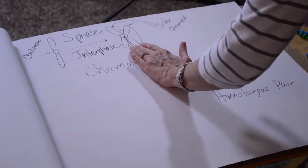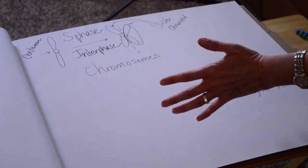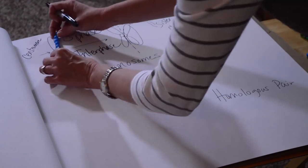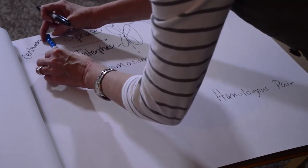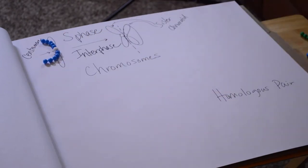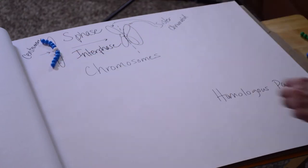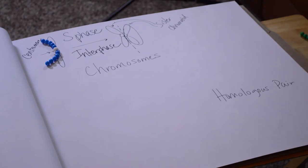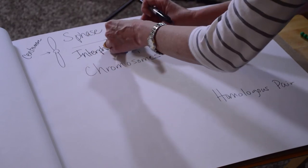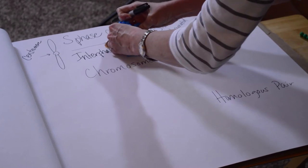Now we have our duplicated chromosomes — this gets duplicated in interphase, before cell division ever begins. Let's talk about the POP beads. Imagine the POP beads represent the chromosomes: this would be one single unduplicated chromosome. The white bead is the centromere, and each colored bead represents genes on that chromosome. As it goes through S phase, the DNA gets duplicated, and now we have our duplicated chromosome.